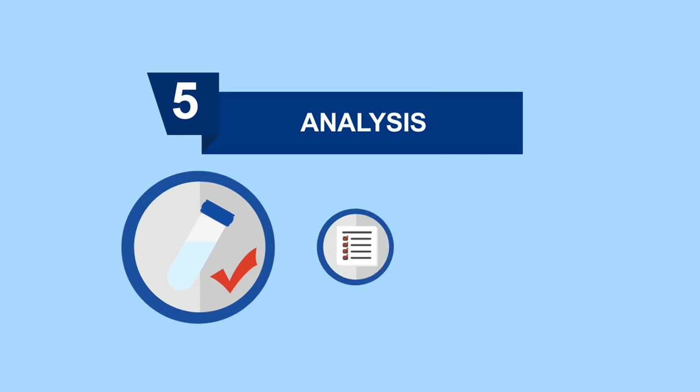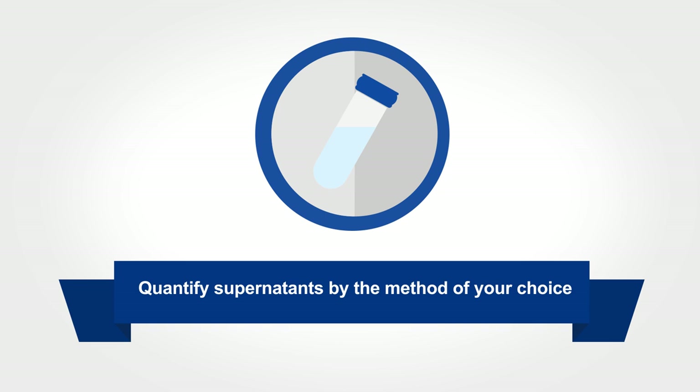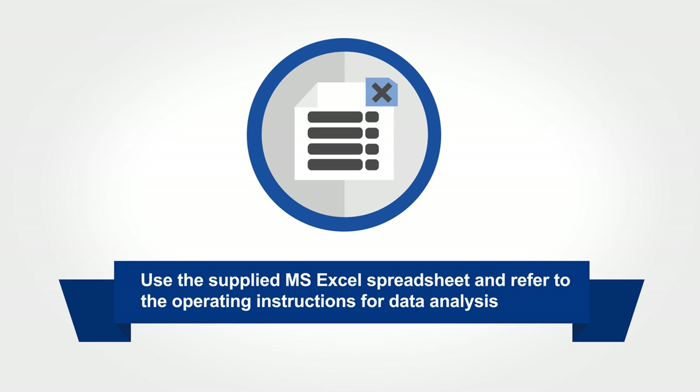Lastly, we'll address analytics, which are almost infallible with SovaCell. You simply quantify the supernatants by the method of your choice. Typically, this would be LC-MS-MS or scintillation counting. Then evaluate the results using the supplied MS Excel spreadsheet and refer to the operating instructions for data analysis.